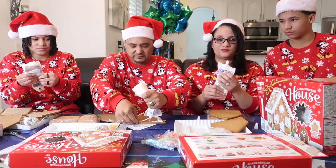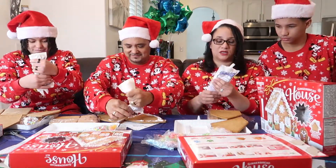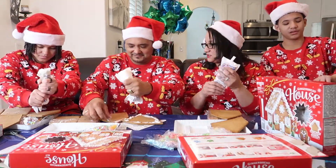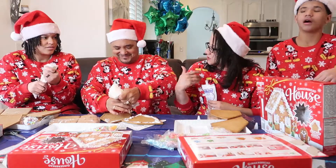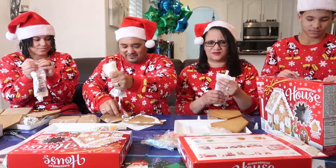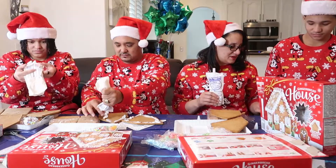Mine is going to be done. Make sure you guys leave comments down below and let us know, did you guys do this with your family? Usually every year we do the cookies — the sweater cookies. Oh, you never participate, that's why. This one seems like it'll be fun but it's going to be hard, I can tell.